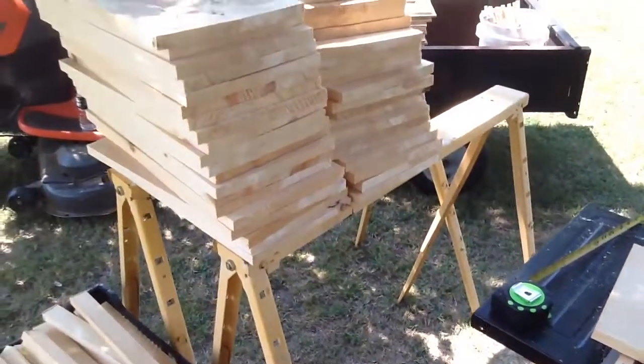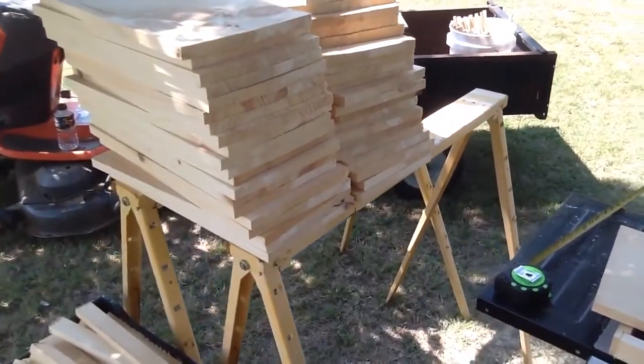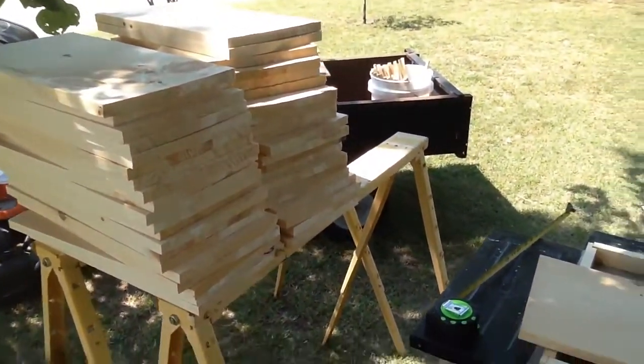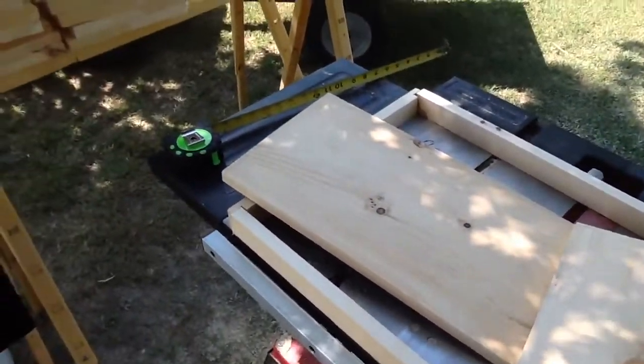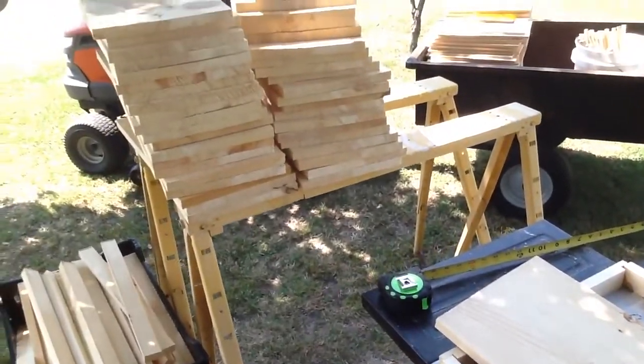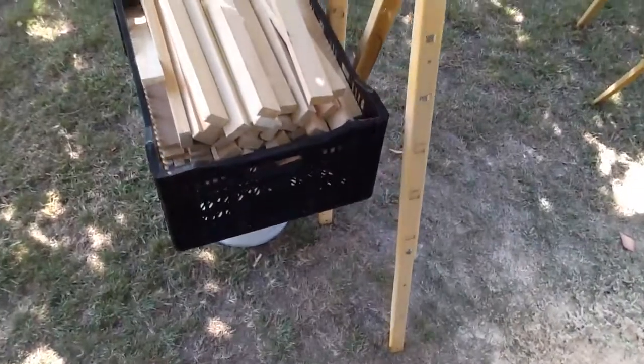There are 21 boxes cut out of one-by-twelve-by-ten-foot planks. My math says that after cutting it's $8.33 a piece just for material. I don't mind all the labor — it's kind of my passion.